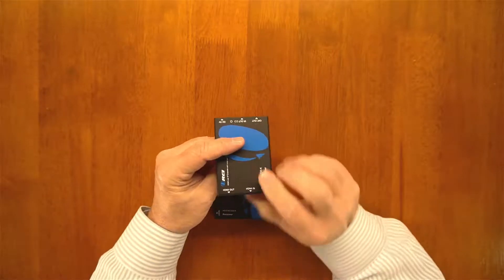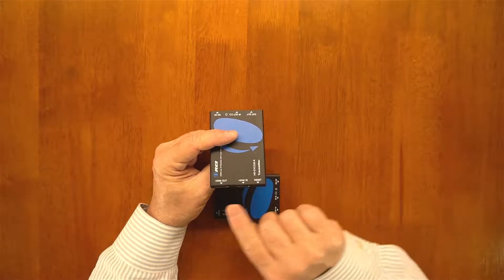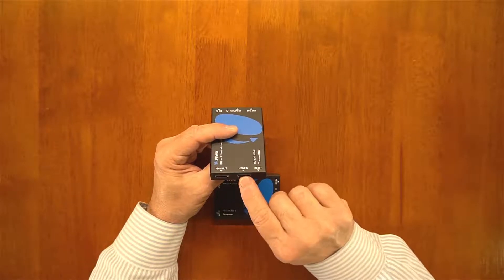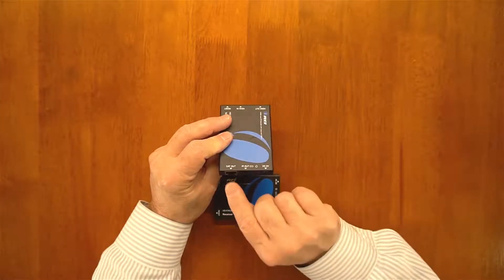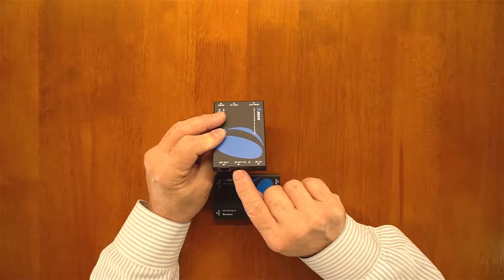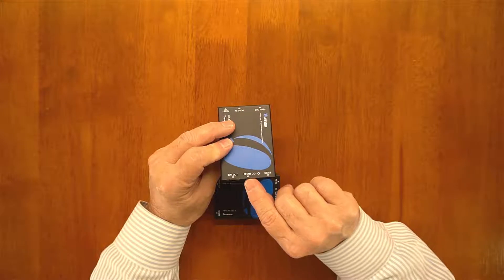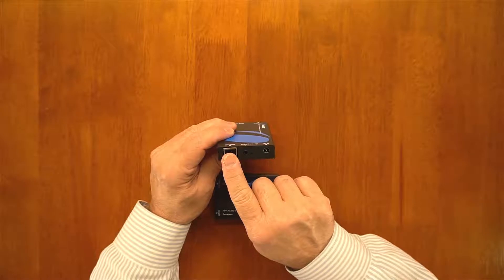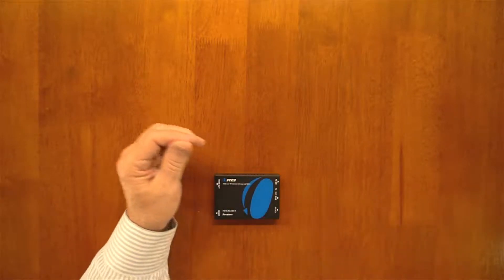On one end of the transmitter you have an HDMI output port, an HDMI input port, and a reset button. The HDMI output port connects to the monitor at your primary location, and the HDMI input comes from your media player. On the other end you have the Cat5 or Cat6 connection, the infrared out port for the IR blaster, two indicator lights for connection and power status, and the power supply connection.